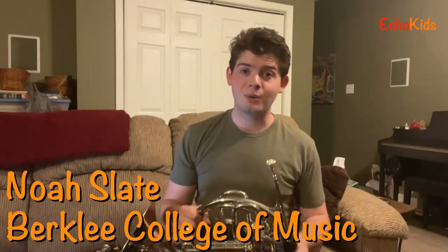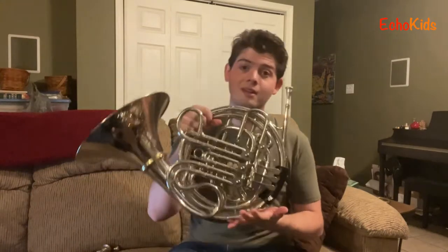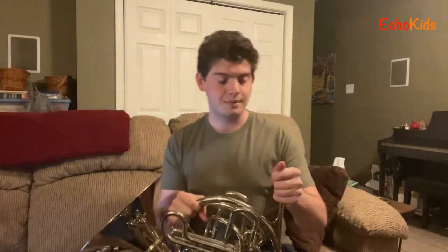Hi everybody, my name is Noah and I'm here today to show you the French horn. The French horn is part of a group of instruments called brass instruments. What that means is, for one thing, they're made out of metal, and another thing is how we actually make sound on these instruments.